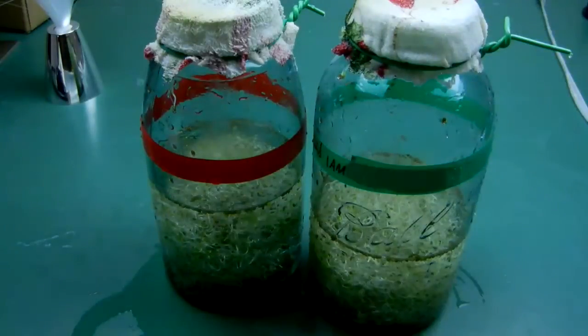Proof positive. I've done this experiment over and over many times. Always the same.